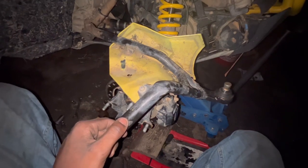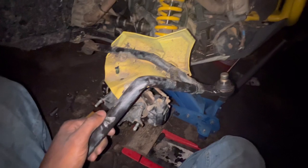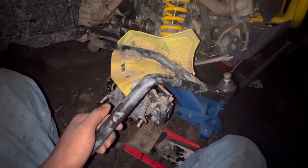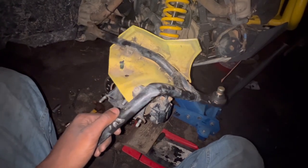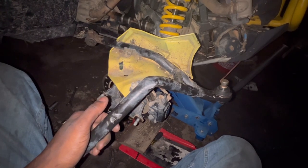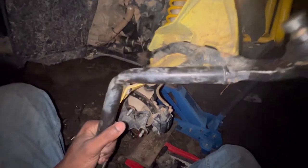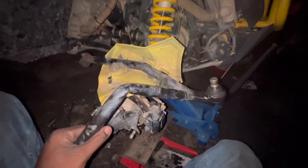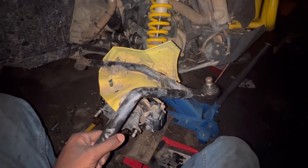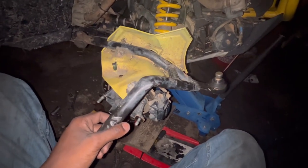I went ahead and ordered it today through the dealership, so it should be in by Friday or Saturday. When I looked online I couldn't find the right appropriate part, so I'm going to bring the old part with me to make sure they match. I did order one wrong thing before — that was an axle — and then I ordered the wrong hand guards too, so I'm being careful.